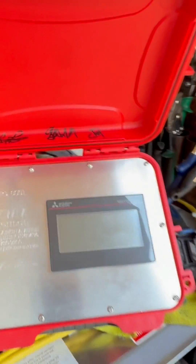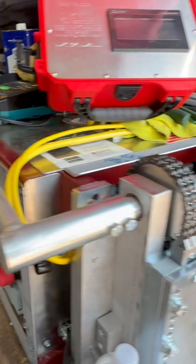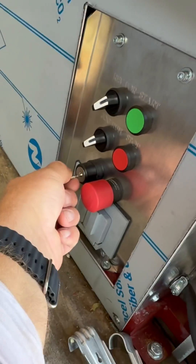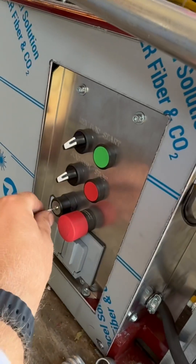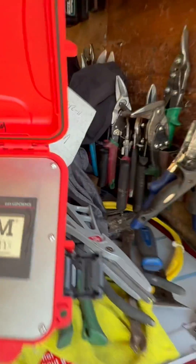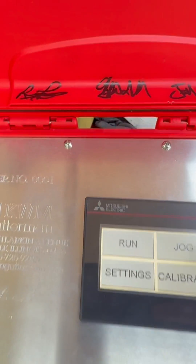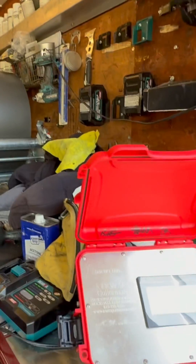I want to make a video of how this computerized gutter machine works. When the key is on manual, you can see it spins right there — we cannot remove the key and the computer doesn't work. But if I turn the key, I can remove it and the computer turns on. So that's how you run the computer without a key.